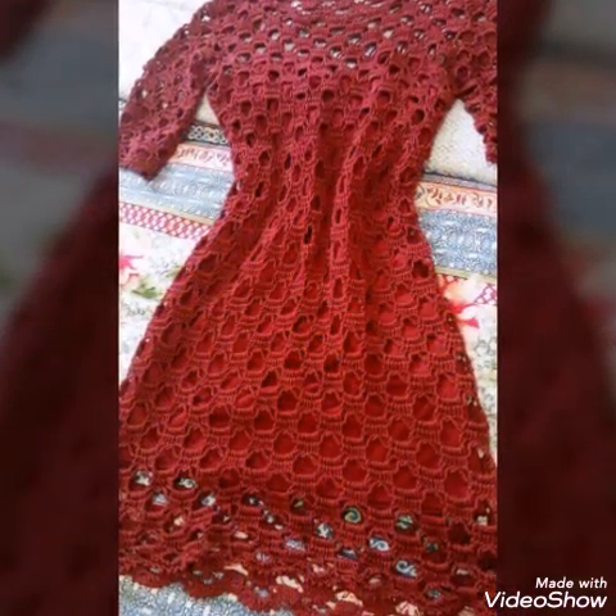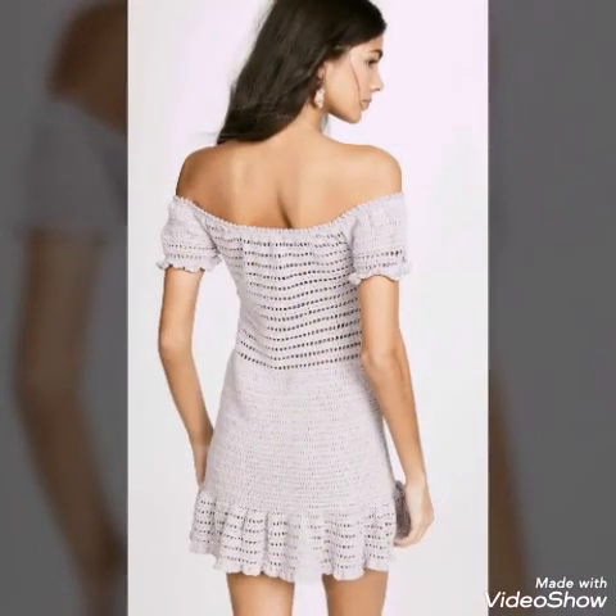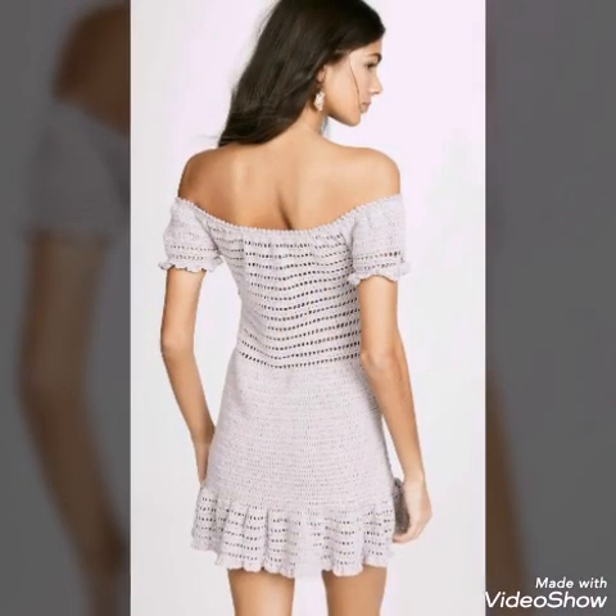All of the dresses are having very attractive holes of different shapes in them.